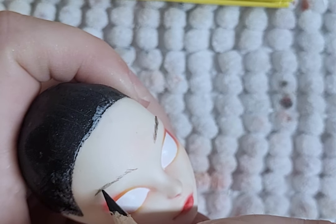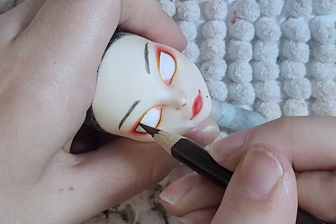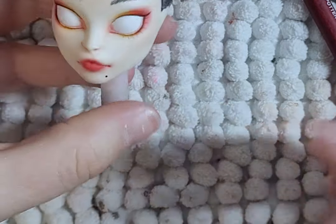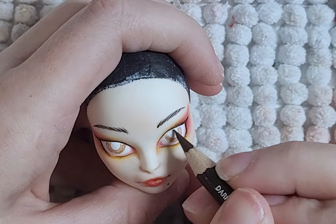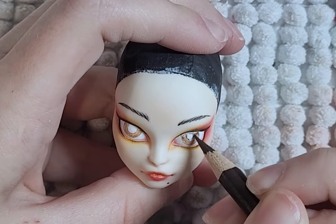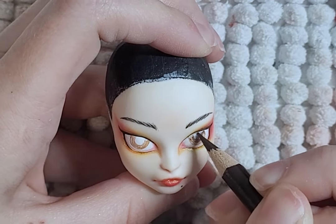I then add the eyebrows and move on to add the liner to the eyes. I add tiny lashes and add some gold paint here and there. Honestly, I'm not happy with her faceup anymore — it doesn't match the more realistic faceup for the huntsman, so I might change it. Maybe you'll see a new faceup in the final photos.